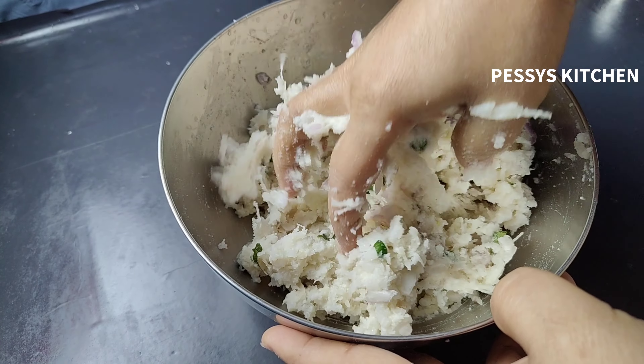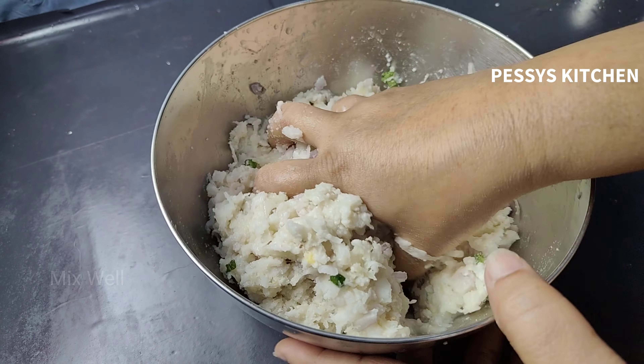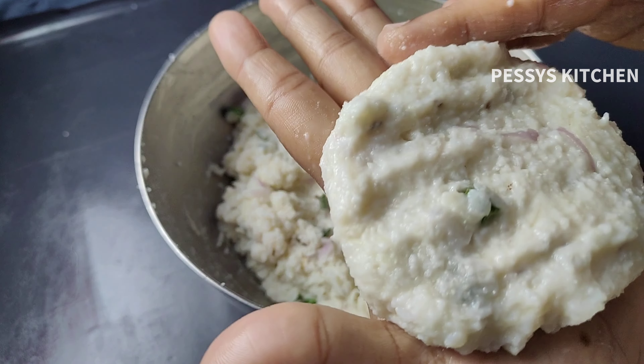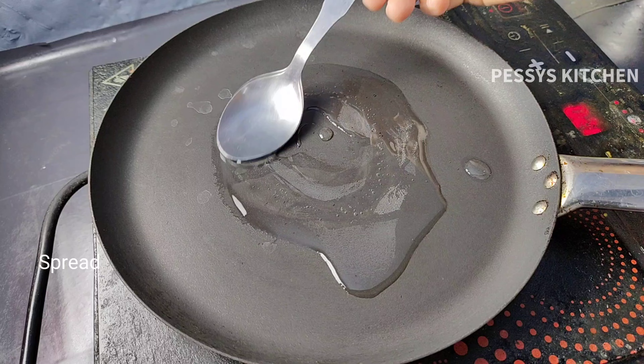Now the water is ready to pour into a tablespoon of water and mix it with a little bit, and add a little bit. Now the water is ready to pour into a bowl and add a round bowl. Now make your pan and paste in the pan. Then put the pan in and put it in the pan.